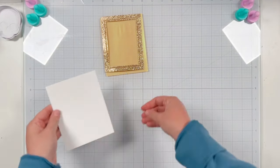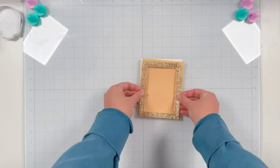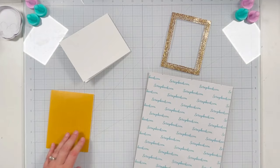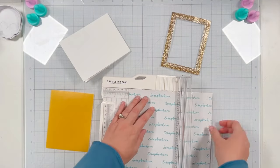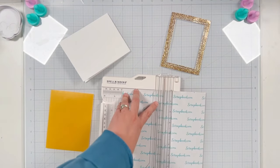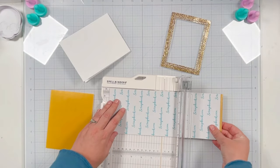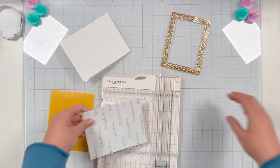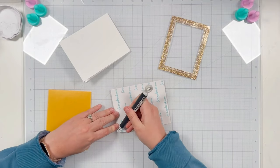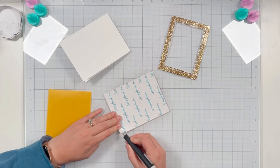I have a top-folding A2 card base and I'm using a bone folder to reinforce that score. I want to attach my vellum to the card base without showing adhesive, so I'm grabbing a sheet of double-sided adhesive from Scrapbook.com. I'm trimming it to A2 size but going a tiny bit smaller than four and a quarter by five and a half — that gives me a little wiggle room so I don't have to get my adhesive lined up perfectly behind my vellum, and it's close enough to the edge that there won't be any issues.